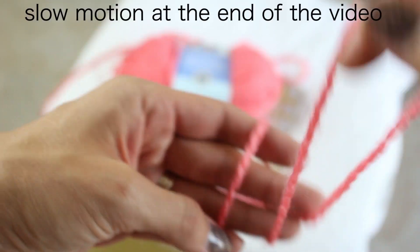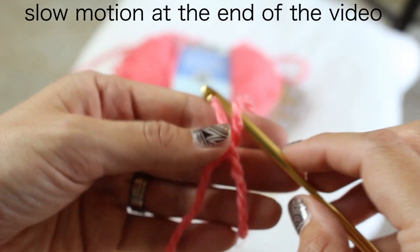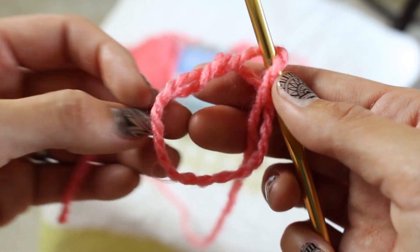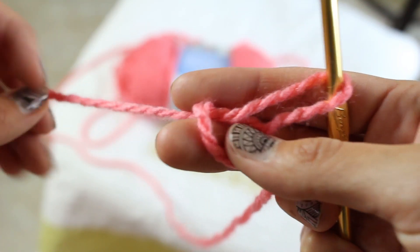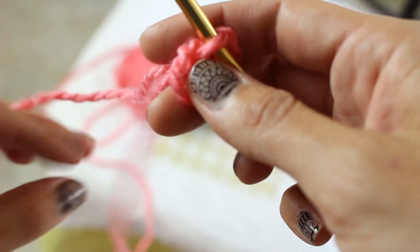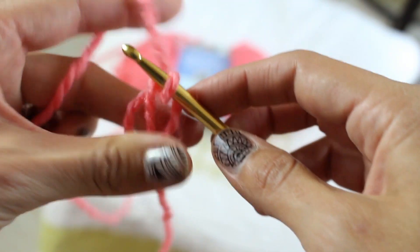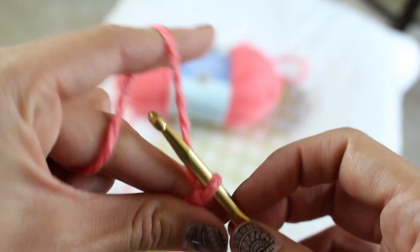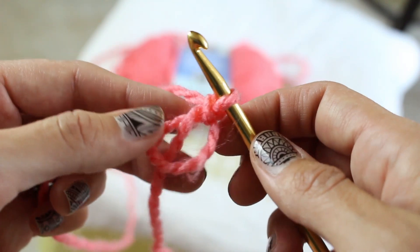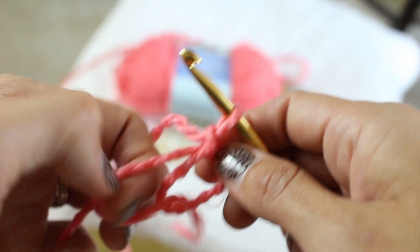Starting with your yarn like so — you want to be holding on to that free end. Wrap it around two or three fingers, then insert your hook and pull that end through. Now tighten everything up. If you need to watch that again, just rewind the video. You want everything to be nice and tight. Pull on that end that's attached to the yarn — not the free end — and you're going to make this little slip stitch. This does not count for your stitches if you're following a pattern.